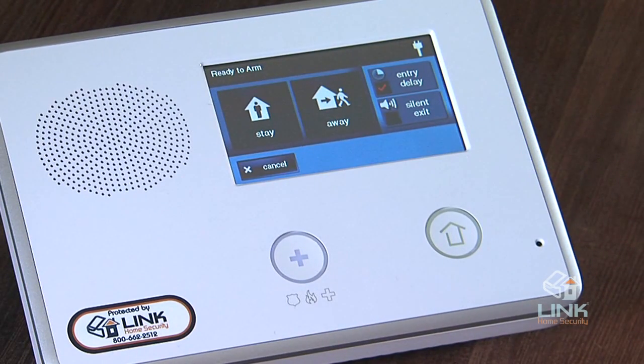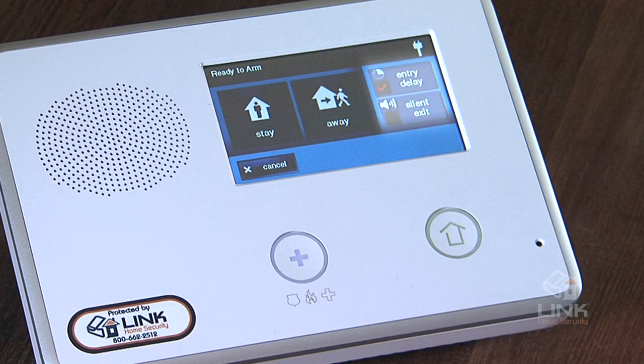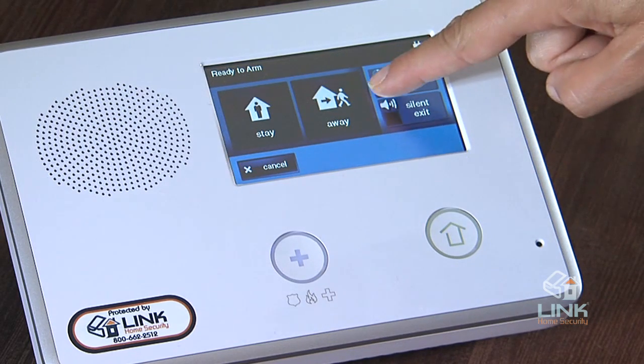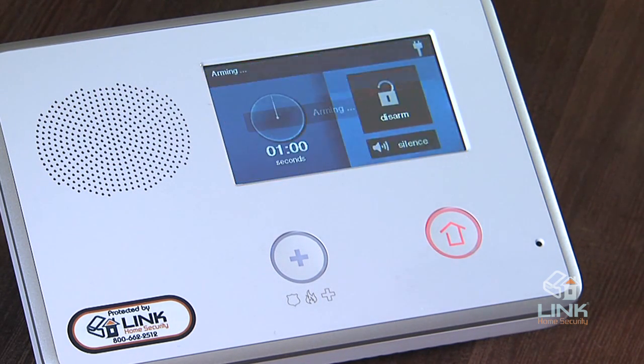This is the arming screen. It is used to arm the security portion of the system. It displays the system status and arming buttons for stay and away, which you can program with different settings based on when you are home or when you are away. Typically, motion sensors are not armed in stay mode, giving you the freedom to move about. Option checkboxes for entry delay and silent exit are displayed. To arm the system without an entry delay, uncheck the entry delay checkbox — if armed without an entry delay, as soon as you enter, the alarm will sound. To arm silently without sounding the exit delay beeps, check the silent exit checkbox.